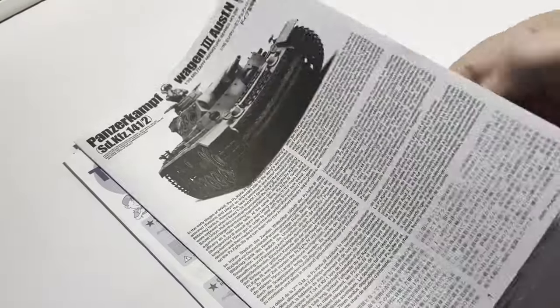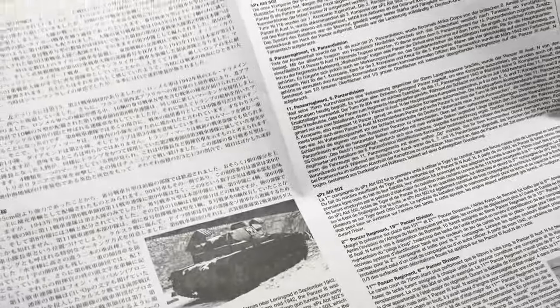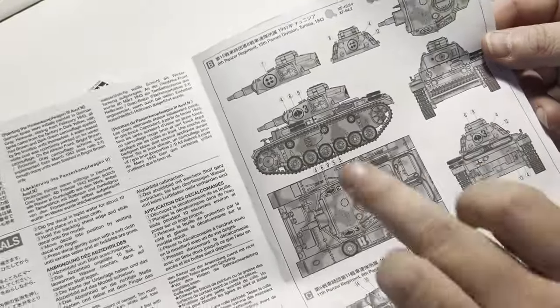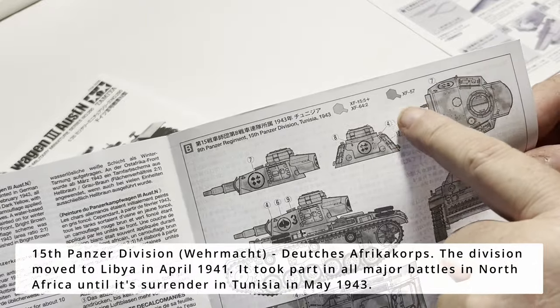Let's take a quick look over the paperwork that comes with the kit. The first one is the painting call-out guide — that's typical Tamiya: black and white. Honestly, this is where Tamiya has always lacked a little bit of investment in their kits, but we can certainly work with this. We will be completing the 15th Panzer Division in Tunisia version. DAK is back, baby!